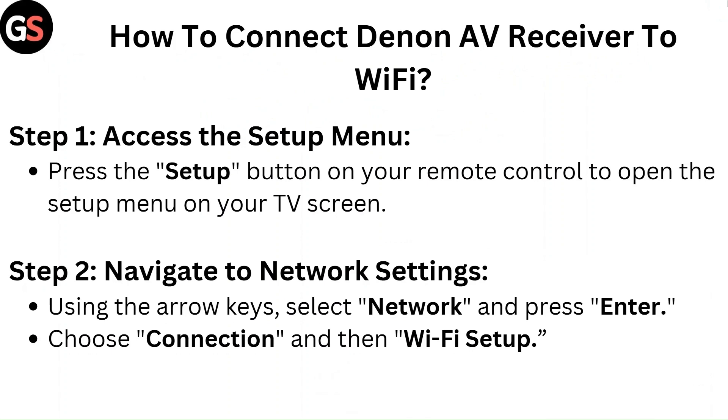Step 2: Navigate to network settings. Using the arrow keys, select Network and press Enter. Choose Connection and then Wi-Fi Setup.